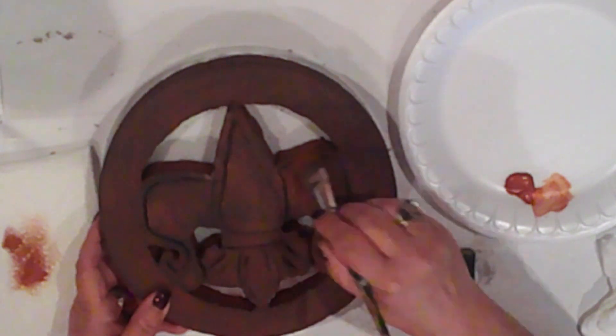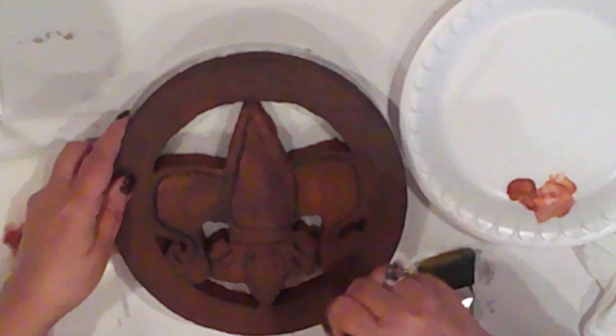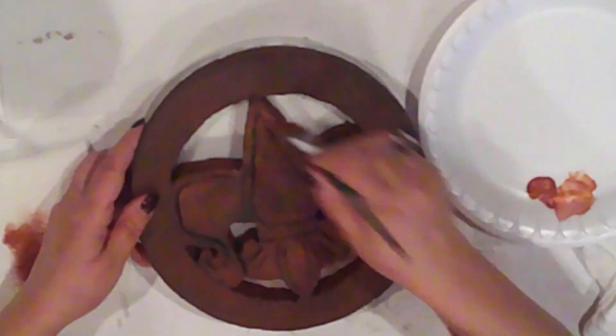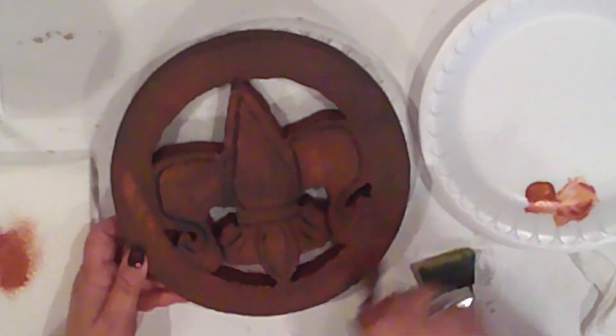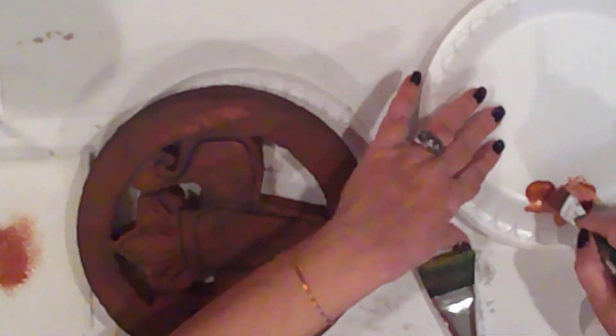The next layer is a dry brush of FolkArt Metallic Copper. This will grab the rough spots, which will really make it appear like a gritty, pitted metal. I'm pretty much just going over the entire surface with the copper.